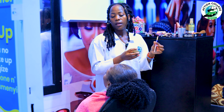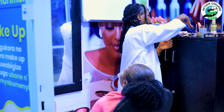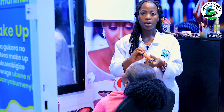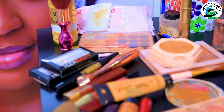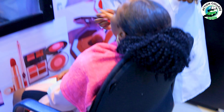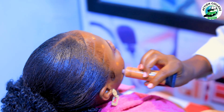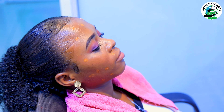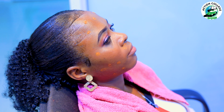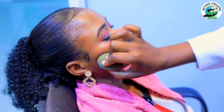After doing that, we go with applying our foundation. As I have told you before, you apply foundation according to your client's skin tone. After that, we use our blender again to blend it in.